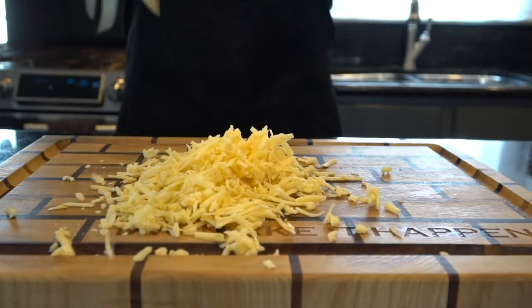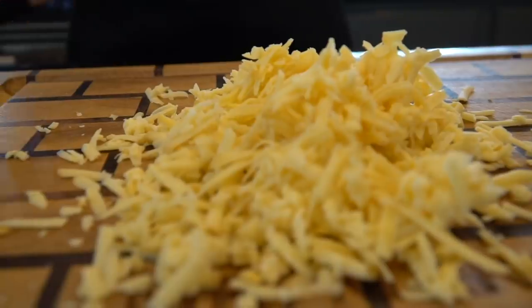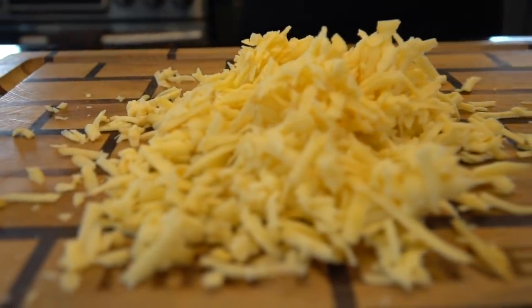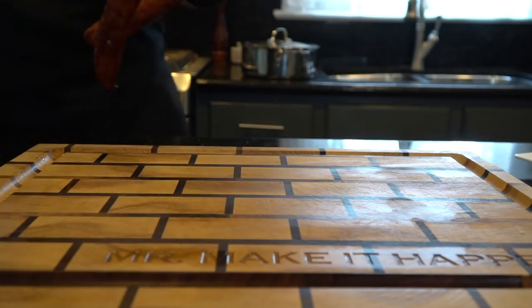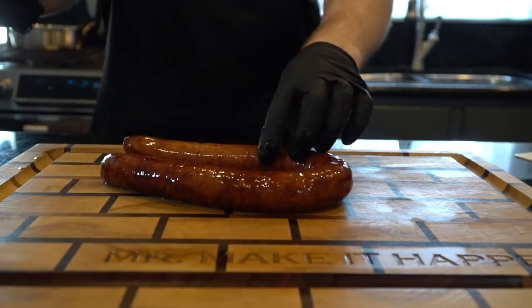Next we're gonna use some smoked gouda. We're gonna shred that up. Smoked gouda is great for this recipe — it's going in the grits, but you can use whatever cheese you like. That was about a cup of gouda.